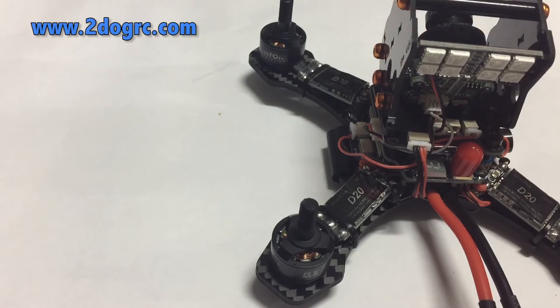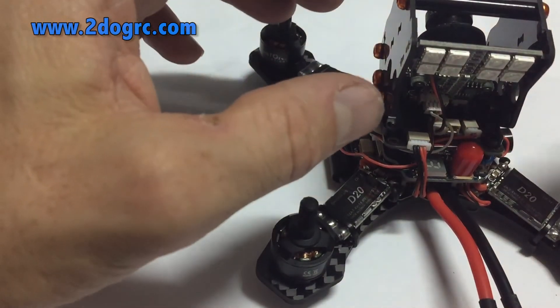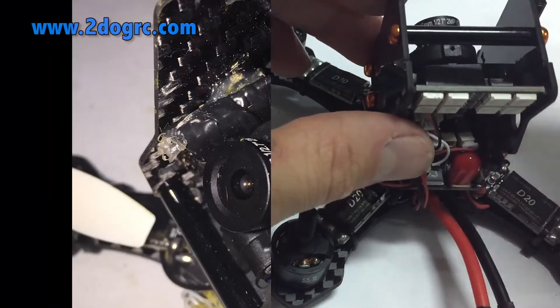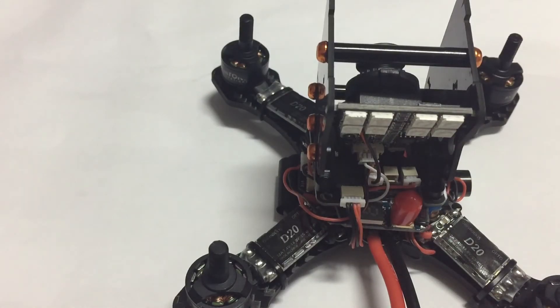And that's all you've got to do to get it wired up. Just mount your receiver — I'm thinking of putting my receiver right in here. If you want to check out our receiver video on how to wire up a receiver to work with the Diatone Crusader, check us out at twodogrc.com or check out our YouTube channel. Thank you.